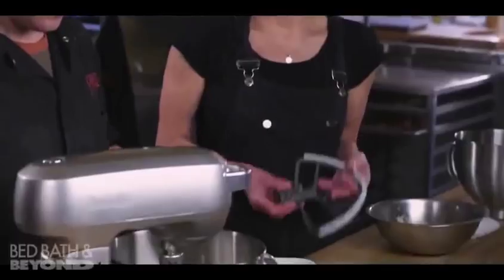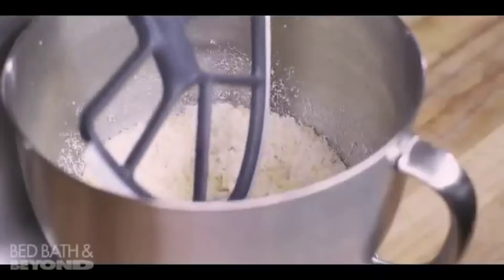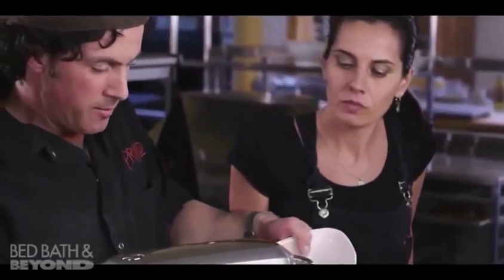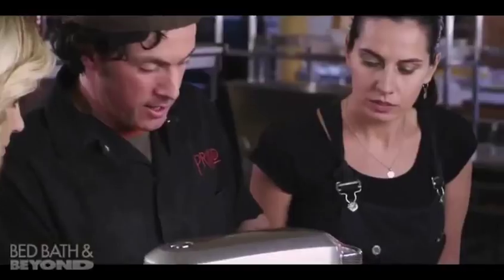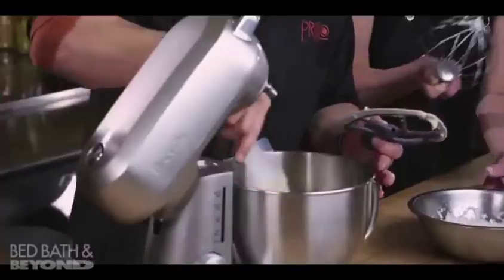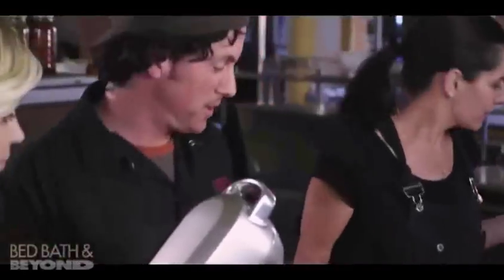The next step with the amaretti recipe is the creaming step, so we need to change the beater. We're going to add half of the egg whites that weren't whipped and a little amaretto. This is perfect — the scraper beater. We'll add a little bit of amaretto. It's taking probably half the time because we don't have to stop and scrape everything down. It's a lot smoother, there are no lumps, and you can see how well everything's incorporated and quickly, which is great for me when I'm doing 50 things at once.